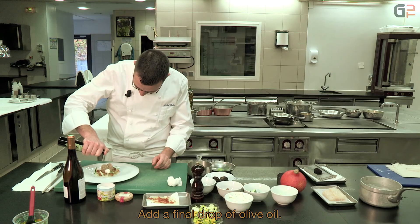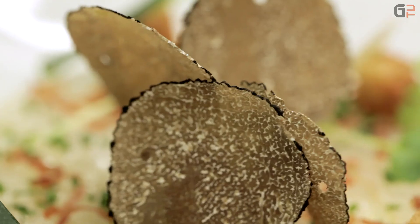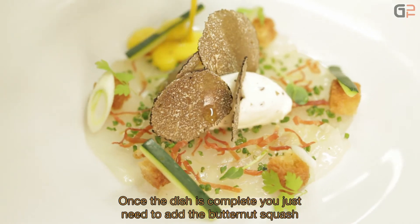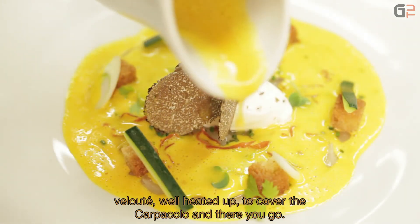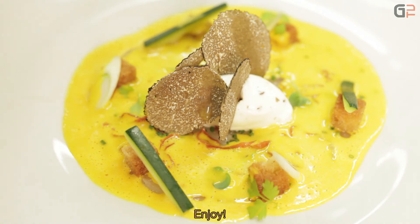A final drizzle of olive oil. Once the plate is finished, all that remains is to add the velouté de potimarron — very hot — which covers the carpaccio. And there you have it. Bon appétit!